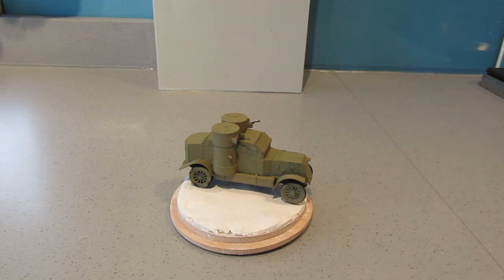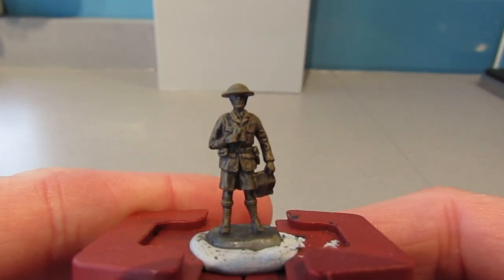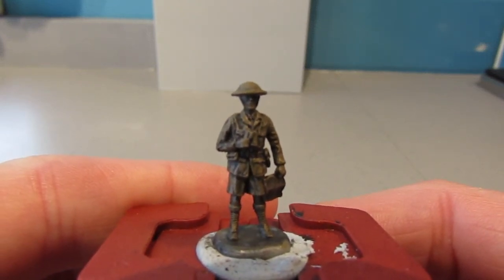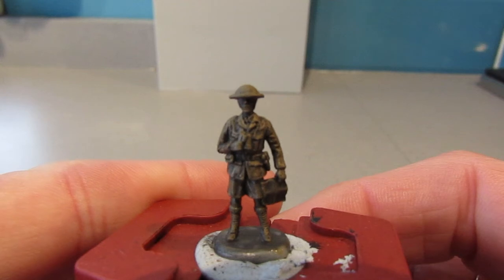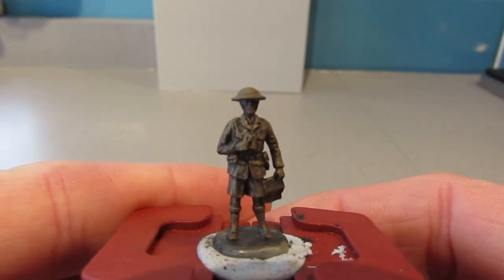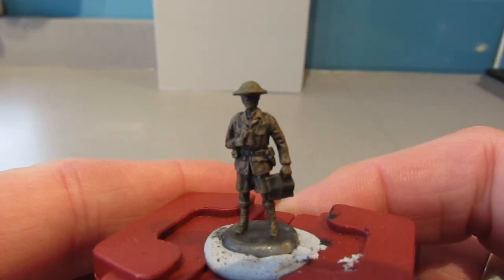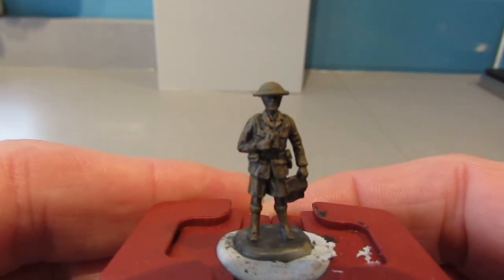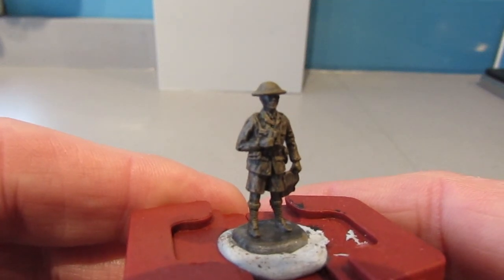On the base I'm going to use one of the 1/72 scale figures from MHar. This is the figure I'm going to use — he looks like an officer with a map and binoculars. I cleaned him up, brushed him with Corvus Black, and then dry-brushed Vallejo English Uniform over him. I might try something different here: paint English Uniform on just the highlighted areas and leave the Corvus Black in the recesses rather than doing a wash.